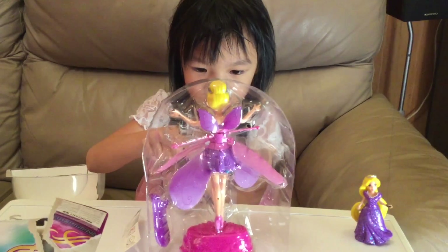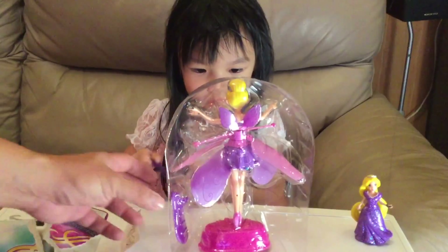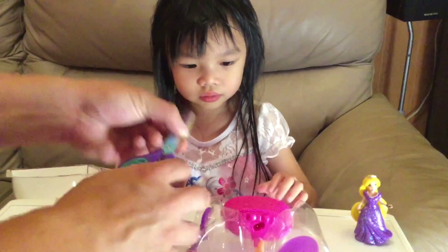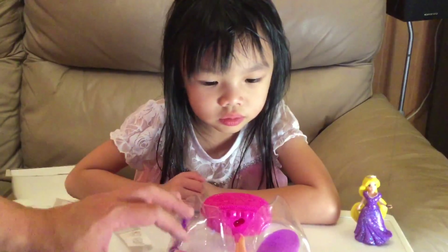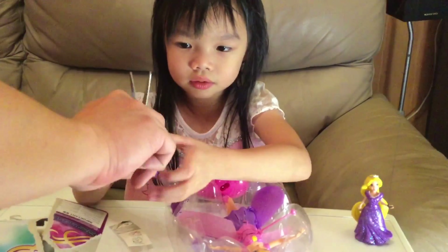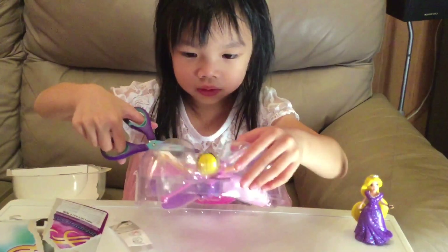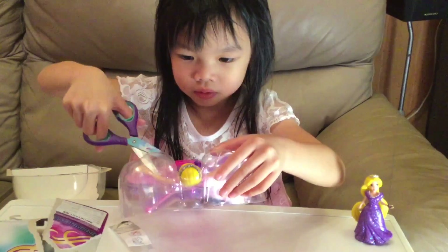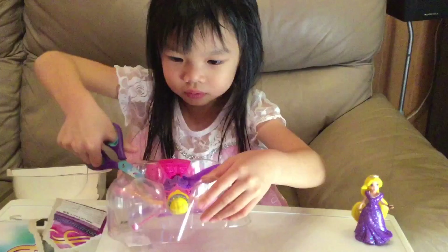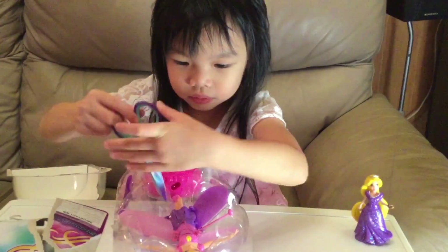Careful. Wait, wait. You need help. I'll help you. One. That's not cool. Okay, I need two more. One, one, one, one, one.